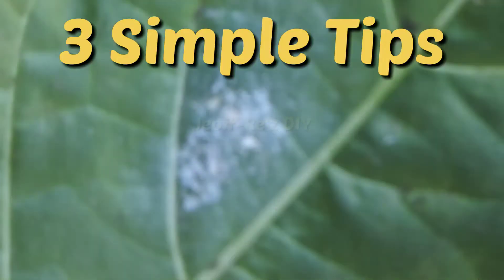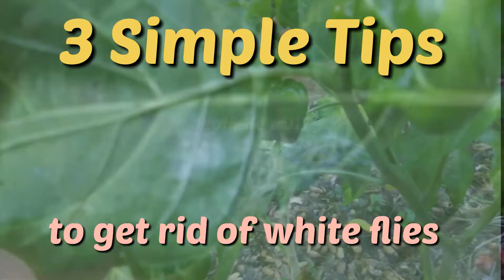Hello guys, today we look at three simple tips to get rid of white flies from leaves of your vegetables and your ornamental crops. Keep watching.